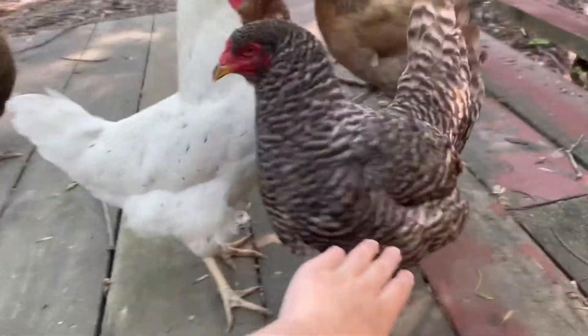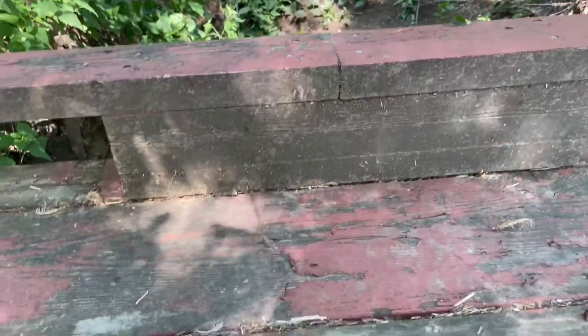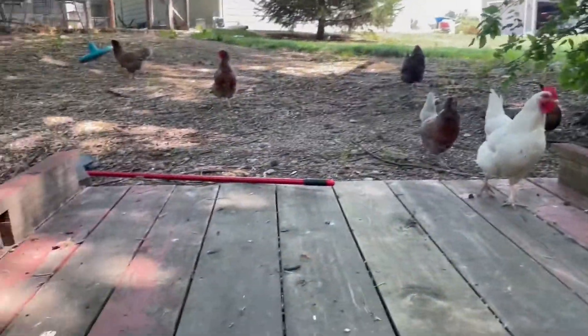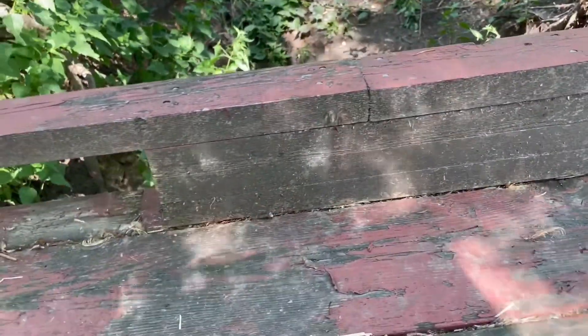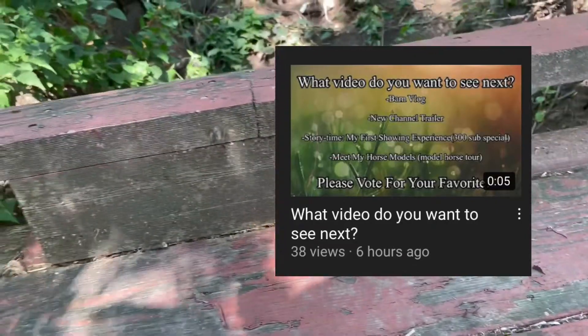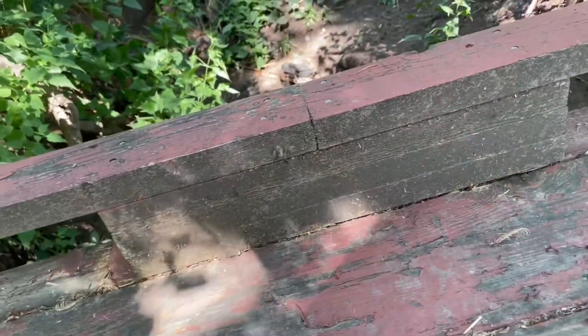Okay, I finally got my filming area cleaned off. Don't mind all the bugs — I can't really help that, this is like the best place to film I think, besides all the chickens running around. But you guys voted for it. 'Meet my model horses' has the most votes on the video I just posted.